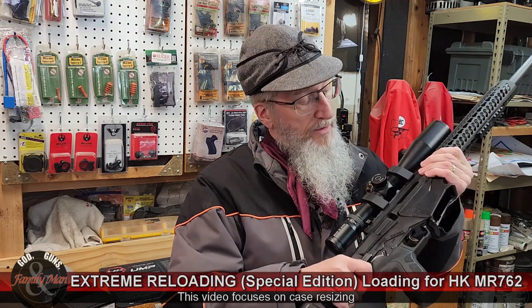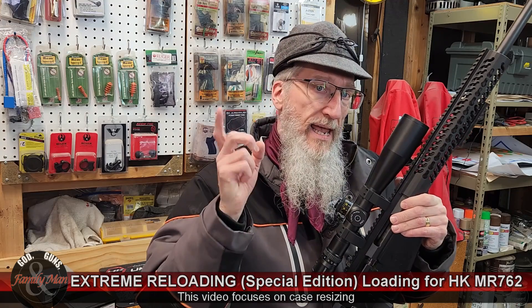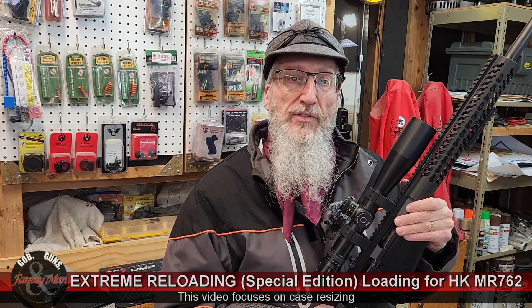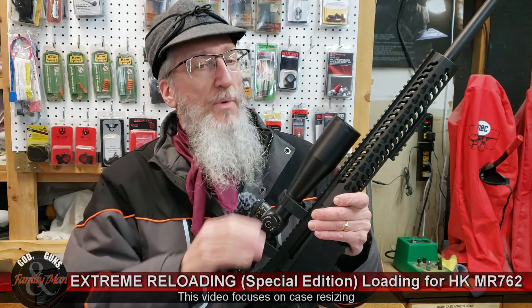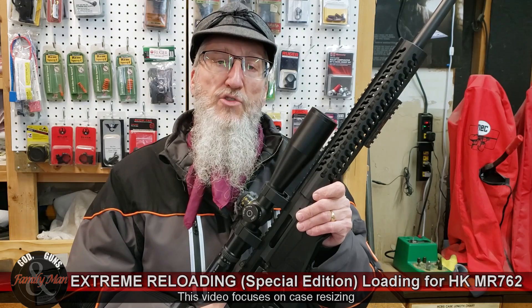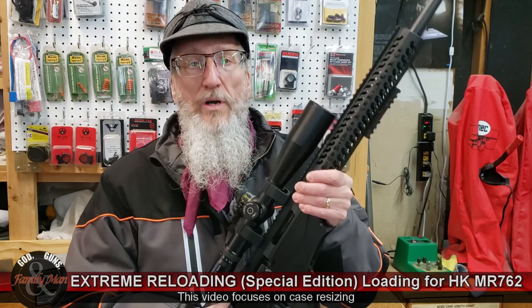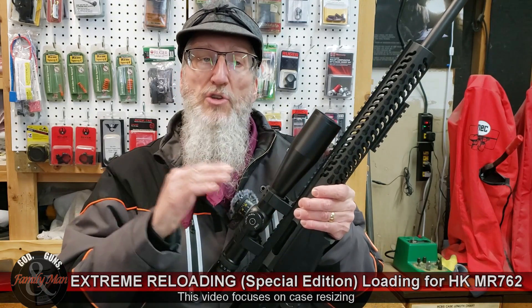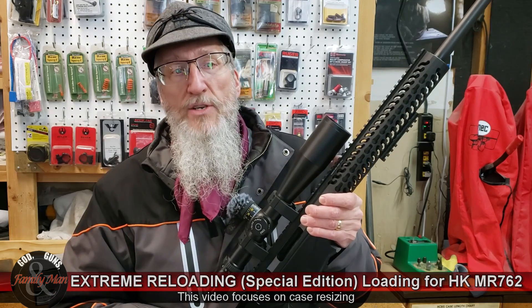Reloading for a .308 rifle is different when we load for a bolt action compared to a semi-auto like that H&K MR762. I've been hand loading for this Ruger Precision rifle for quite a number of years. If some of you have been following our Extreme Reloading series, you've heard me talk and we did a lot of work over the years on special reloads for this particular rifle in .308 Winchester.